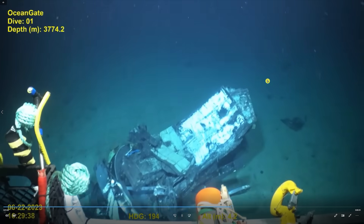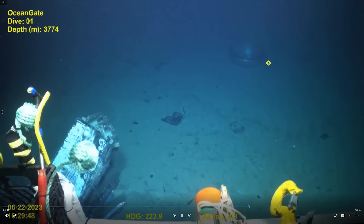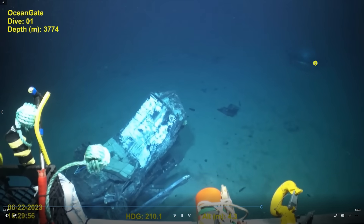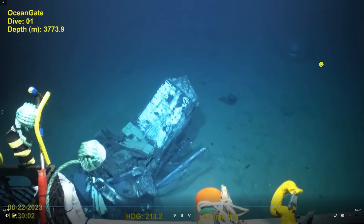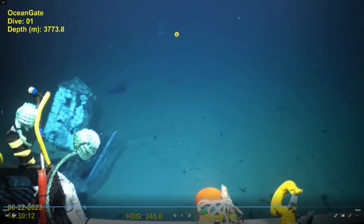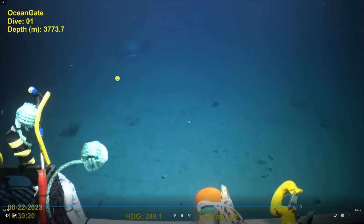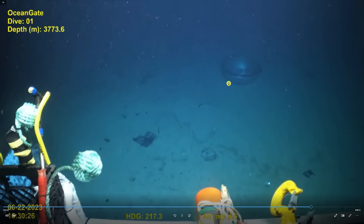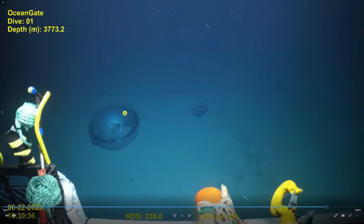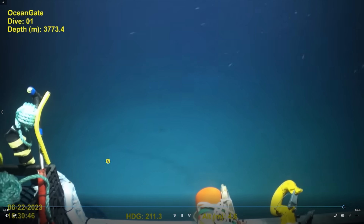I'm frankly surprised that you even have this big of a chunk, because I thought with an implosion all of those pieces would have been blown everywhere. At this point I still can't tell if that's the other titanium dome or if it's the window — you just don't have enough clean white light on it and they didn't get close up. They're coming back over to it now, and it looks like it's got maybe some sand on it. Yeah, maybe that is the other titanium dome — it's a little hard to tell.